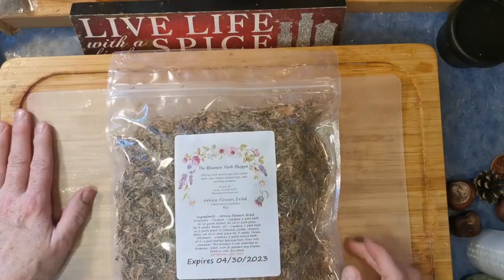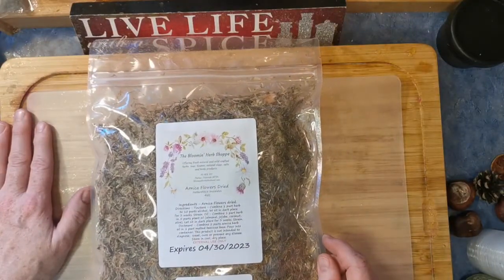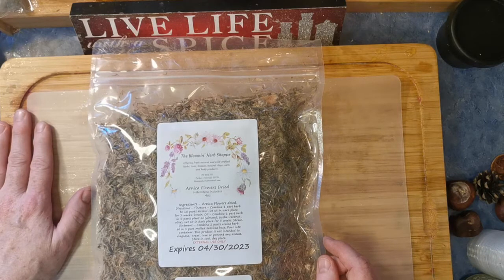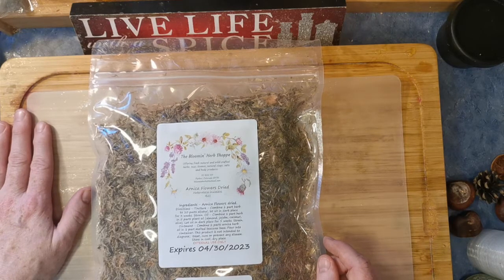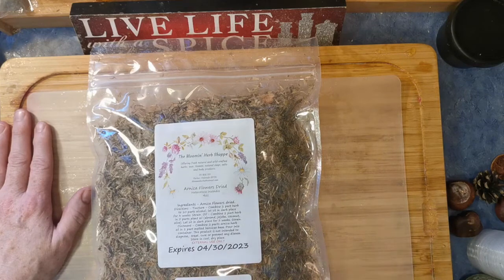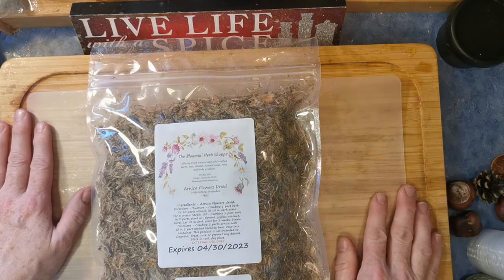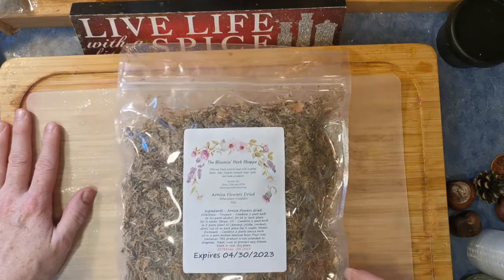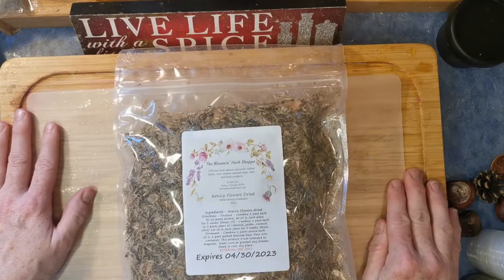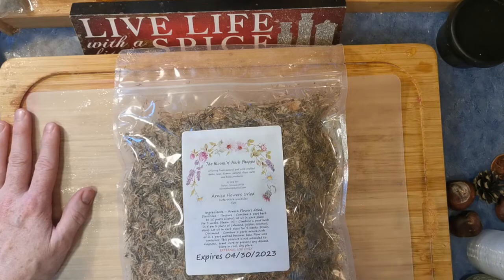I'll probably use it all. I'm hoping to get one part herb to ten parts alcohol, and one part herb to five parts oil. And you don't have to go through sitting it in a dark place for weeks and straining. I have a new piece of equipment that I don't believe I've shown you, that came out right after marijuana was legalized here in Canada — or at least came to my attention then.